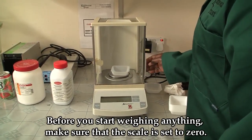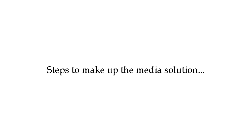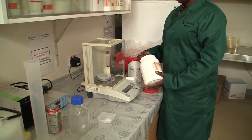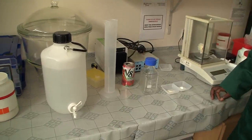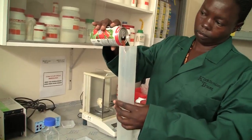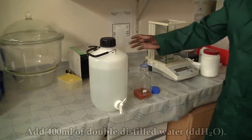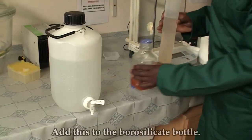Before you weigh, make sure the scale is at zero grams. Weigh 10 grams of Aga Technico and 1.5 grams of calcium carbonate. Measure 100 ml of V8 vegetable juice. Transfer all the ingredients into a borosilicate bottle, then measure 400 ml of distilled water and add it to the borosilicate bottle.